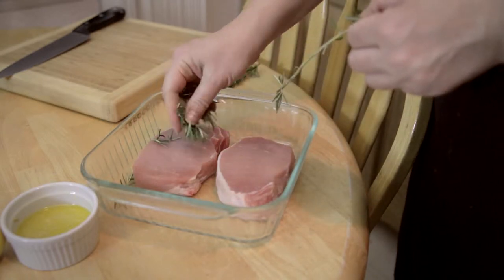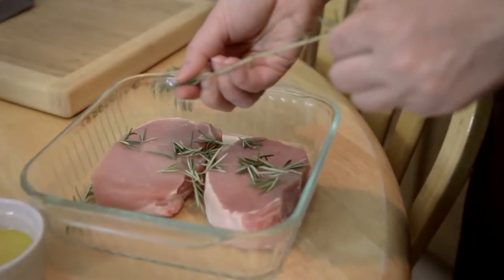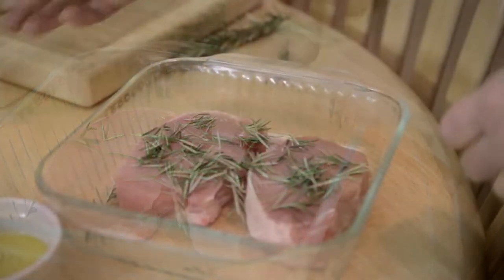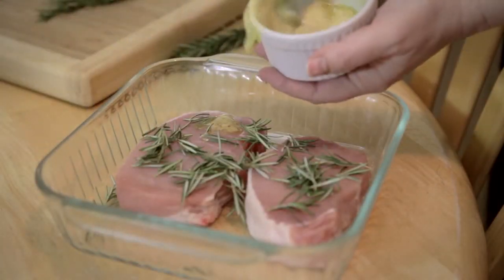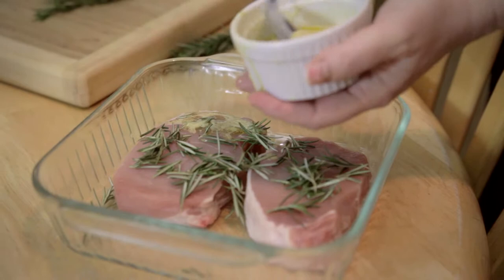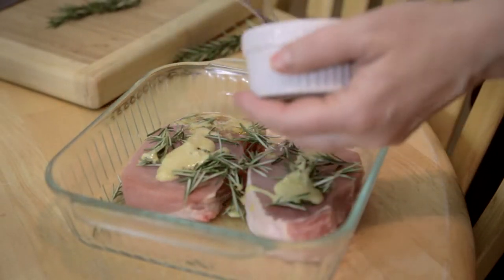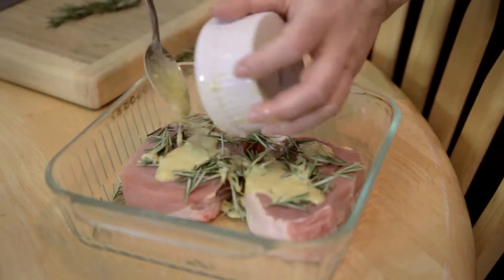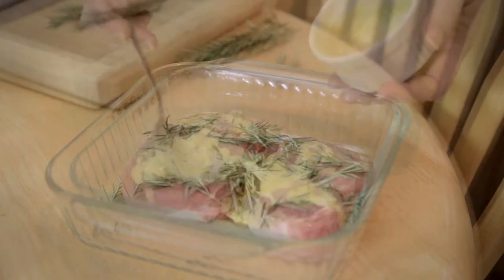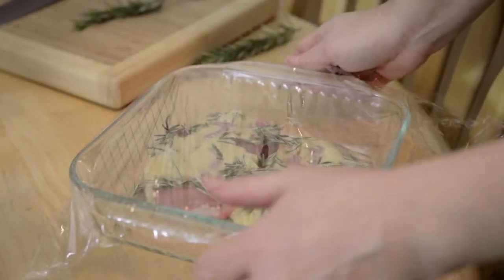For the marinade, slide the leaves off the fresh rosemary sprigs. I used fresh lemon juice, olive oil, Dijon mustard, and garlic paste for the marinade. Just spoon that on top. You're going to want to cover this in the refrigerator at least six hours or overnight.